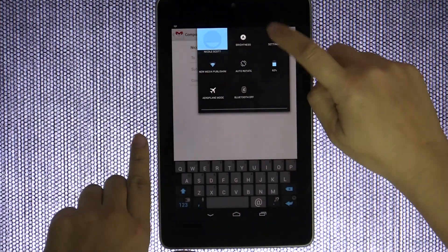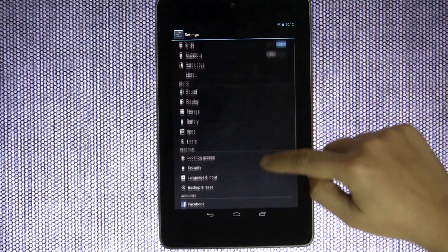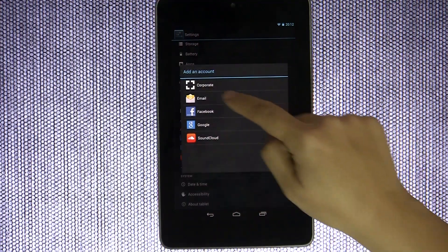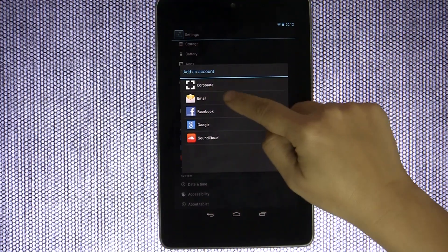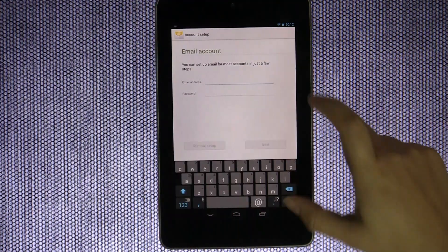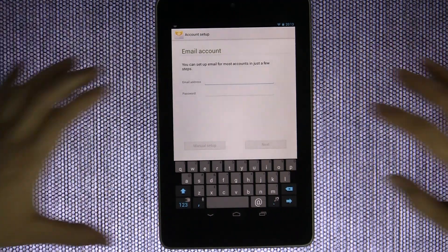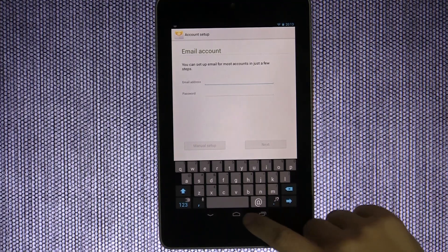The next thing I think you should do, keeping on the email train, is head on over into the settings and scroll down until you see Accounts. If you go in there, you can see that we have email. This can set up any type of email and it's really easy, so make sure you're putting everything into this tablet so you can access all of your information.